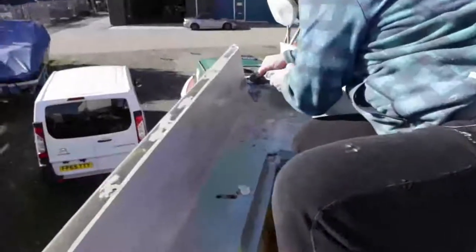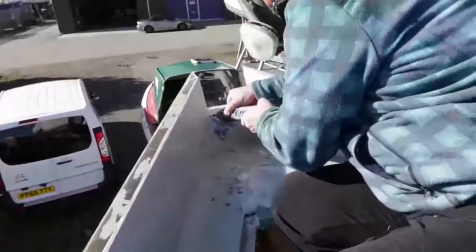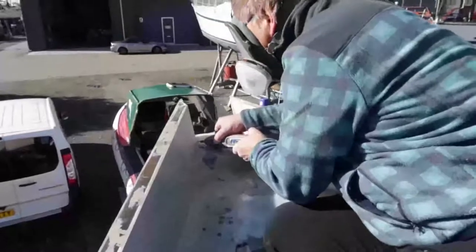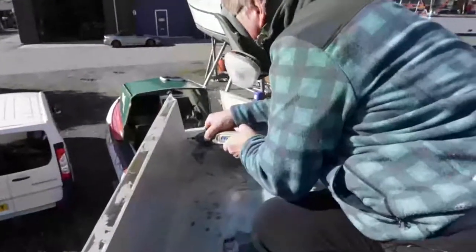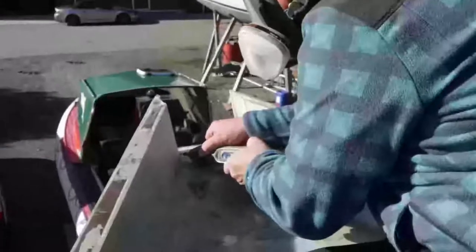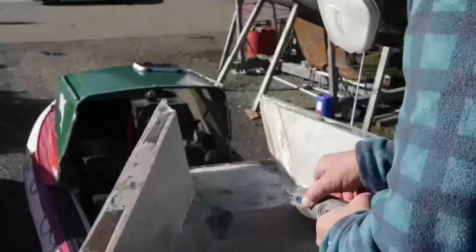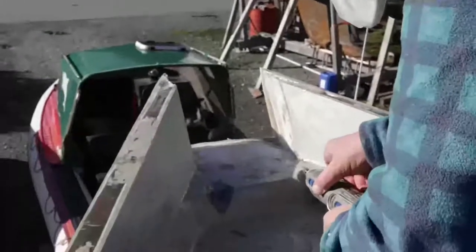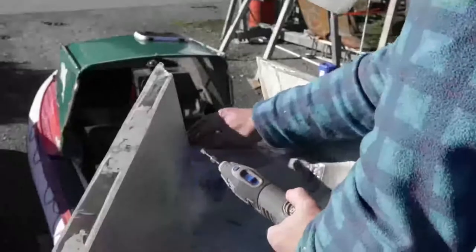With a metal grinding disc the Dremel is brilliant for removing epoxy lumps and getting into tight corners. We've followed this with an orbital sander over the whole surface.